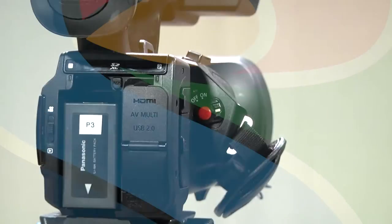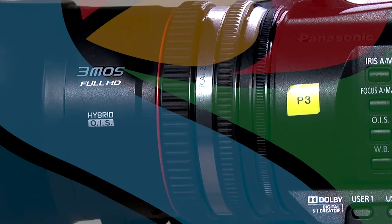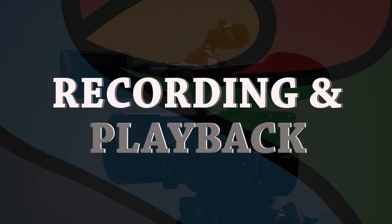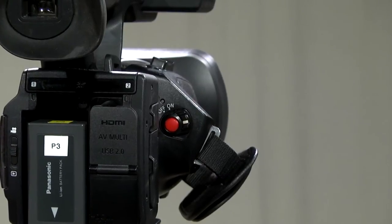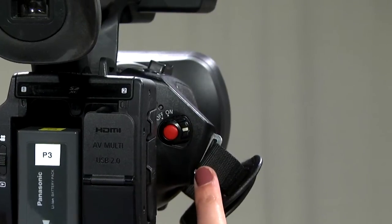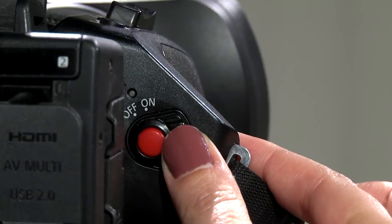Now that we have the camera and tripod secure, let's talk about some of the basic features of this camera. First, let's start with the power on switch, which is located right behind the hand grip. To power on and off, push in the little gray button and simultaneously slide the lever down.